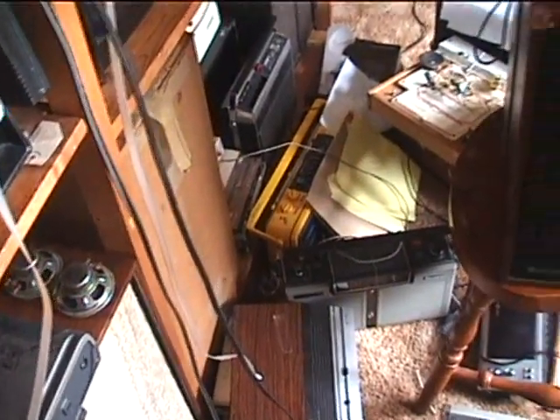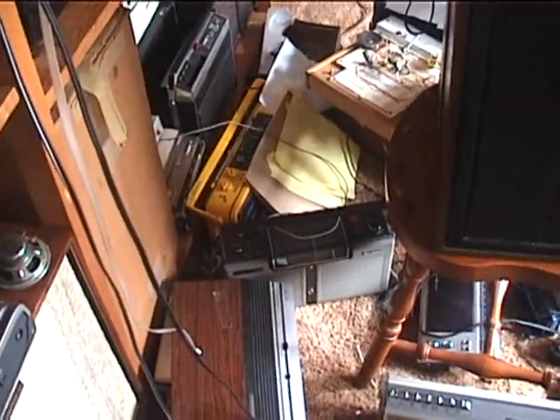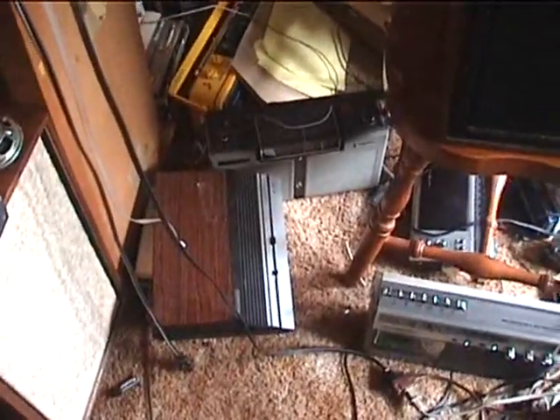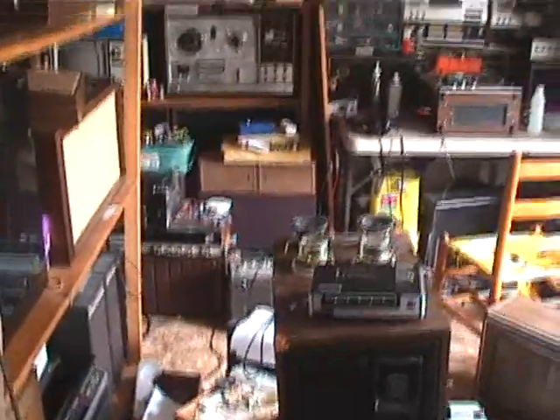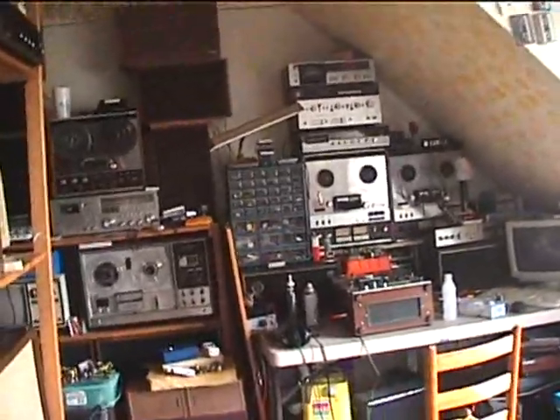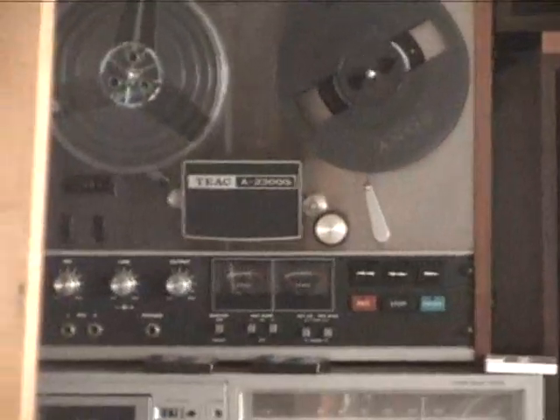Dude! The guy on YouTube said take the battery out and hit the camera on the bottom. I took that action and guess what? It's working! It's working again!